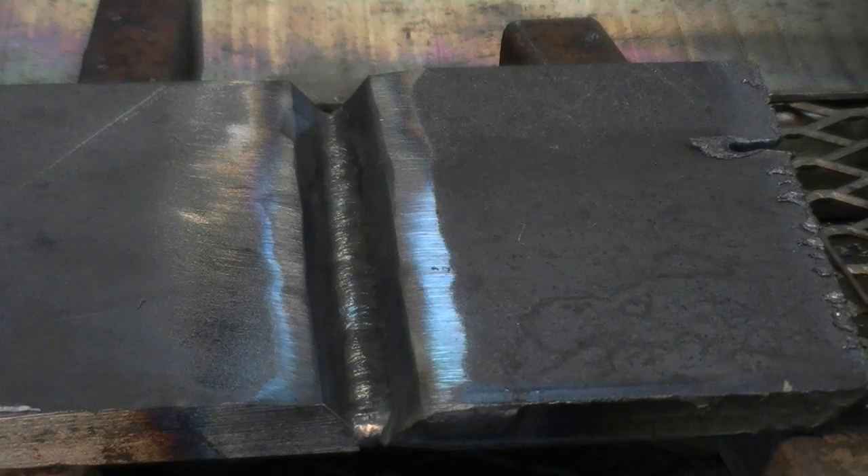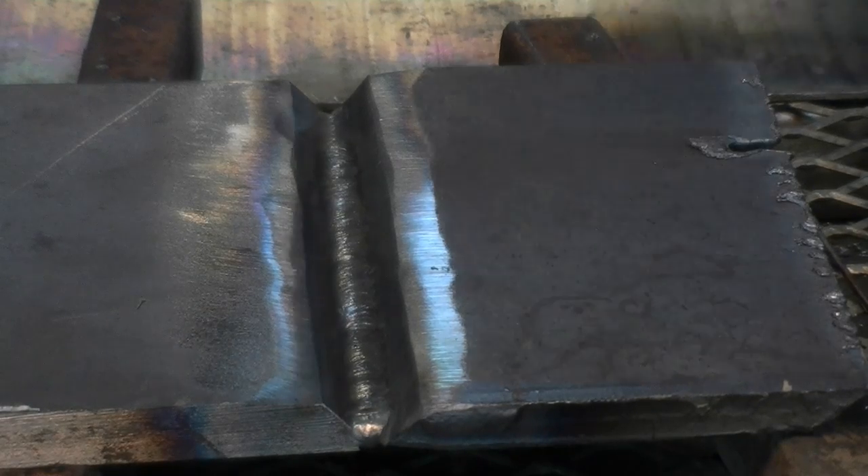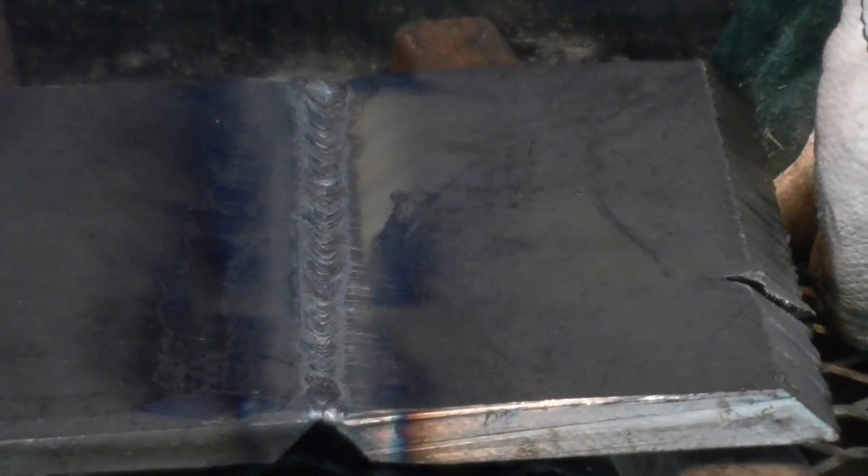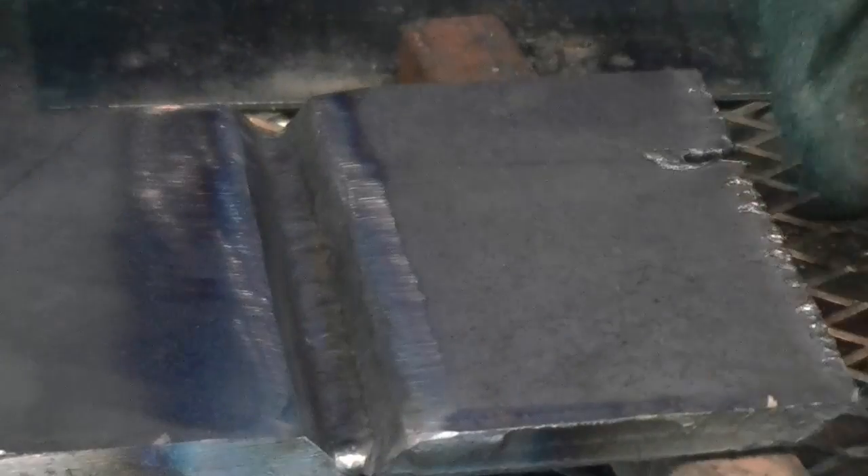That wasn't a bad time considering the last time I ran a plate like this was a while back and I was going into it cold. The flip side tells the tale — you're seeing it just like I did. Good penetration. Could be a little neater on the backside, but all things considered it did well. What you could see in the welding part was the steady stable arc, and that's the important thing.